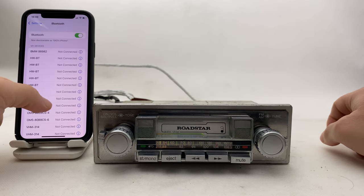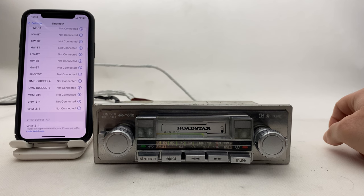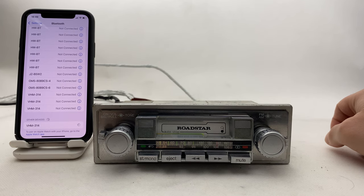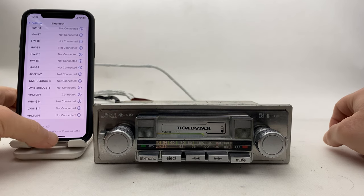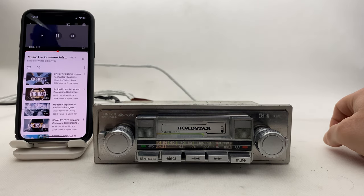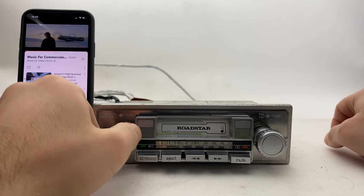Turn on the Bluetooth, wait a couple of seconds, and here it is — just press it. That's it, Bluetooth is now on. Now we can go to YouTube and play any music we want.